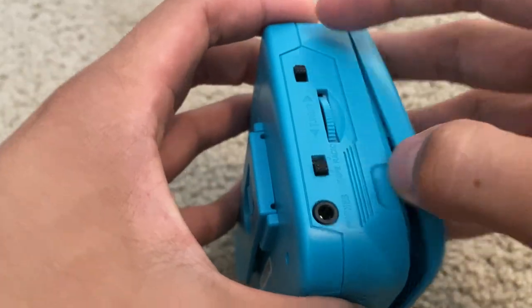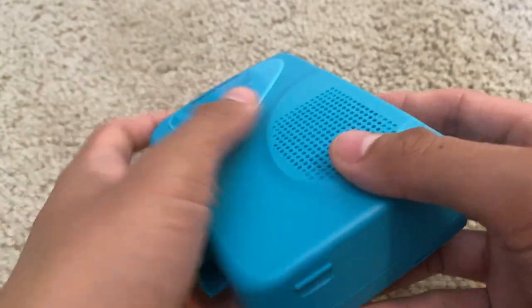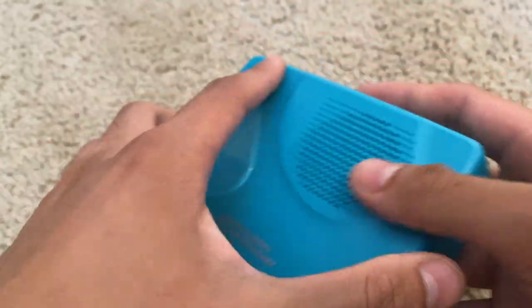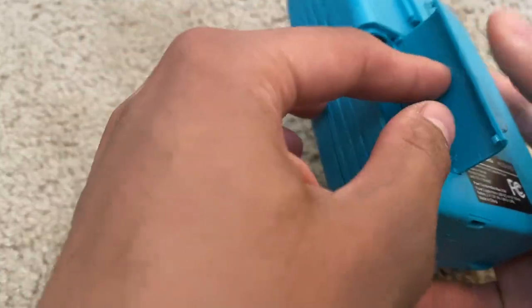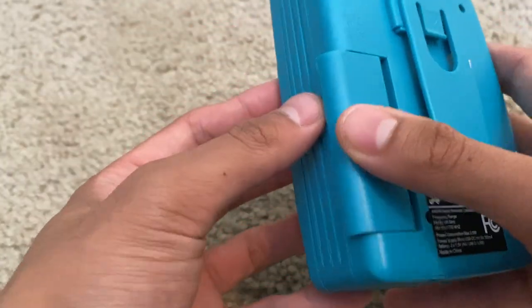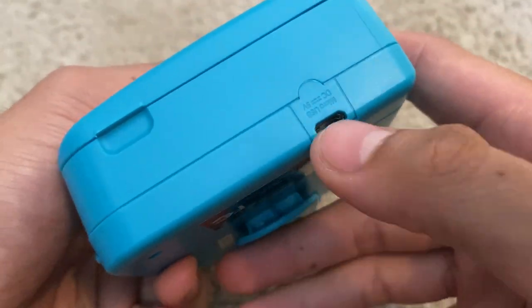To pop this open, you simply just press on this right here, pull it up, and there we have it. It's simple to put in the cassette and get things started. It has a nice little clip right here, and it is run by two double-A batteries.